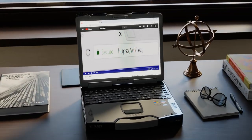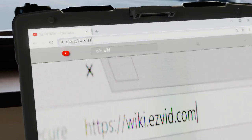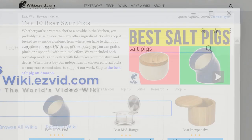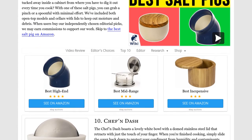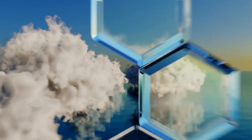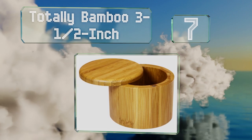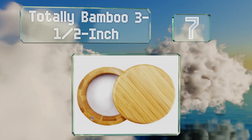Our newest choices can only be seen at wiki.easyvid.com. Go there now and search for Salt Pigs, or simply click beneath this video. At number 7, for a natural feel, try the Totally Bamboo 3.5-inch, which is made from the strong, dense material that gives it its name.